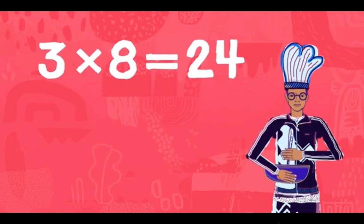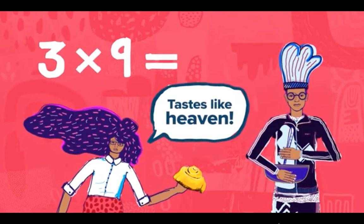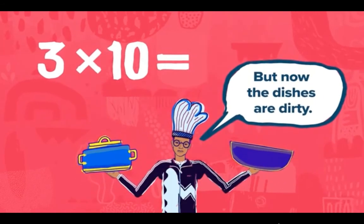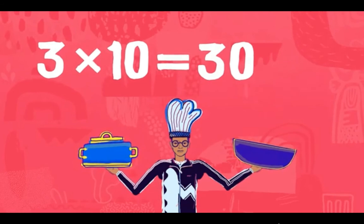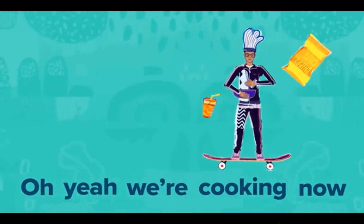Three times eight — I could cook some more — three times eight is 24. Three times nine tastes like heaven — three times nine is 27. Three times ten, but now the dishes are dirty — three times ten is 30.